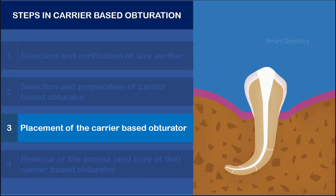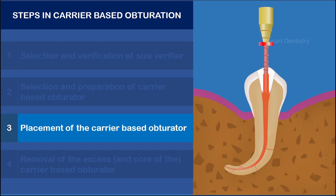The obturator is now placed inside the root canal with firm apically directed pressure until the rubber stopper reaches the predetermined position. Firm apical pressure must be applied while the gutta-percha hardens. This procedure should be accomplished in less than 10 seconds.